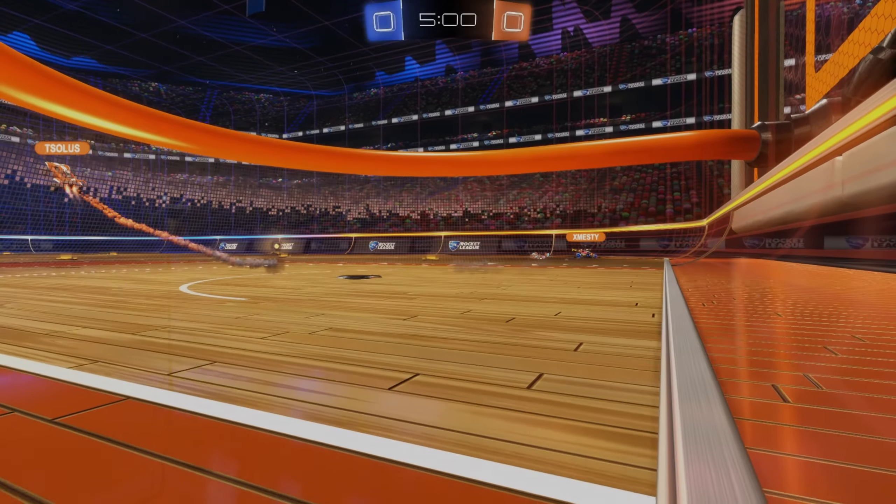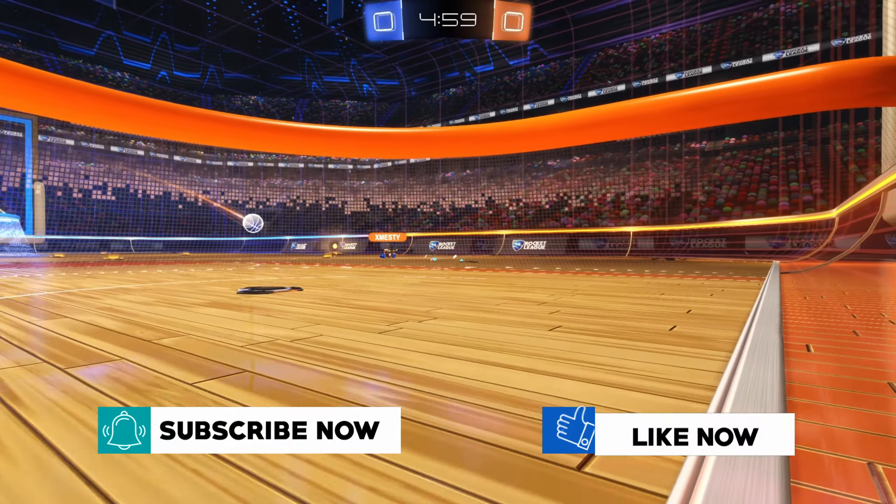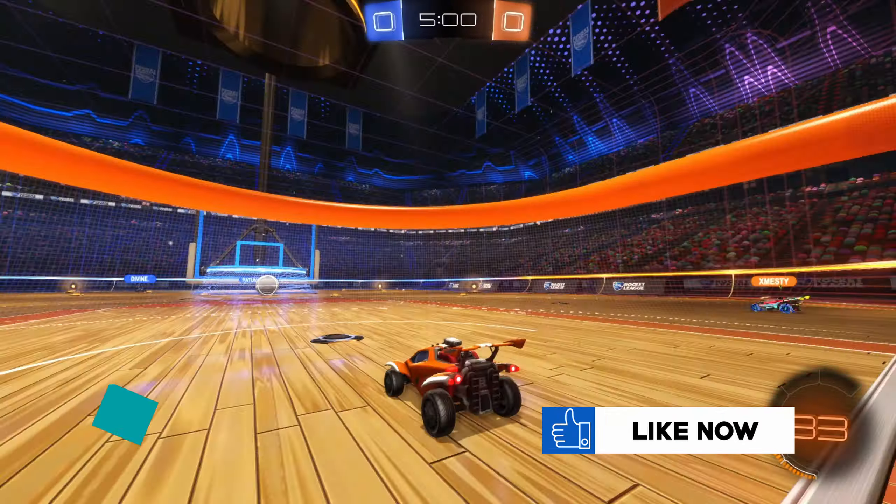Hello and welcome back to another Hoops analysis video. Let's just jump right into it and talk about the game. Here we go.